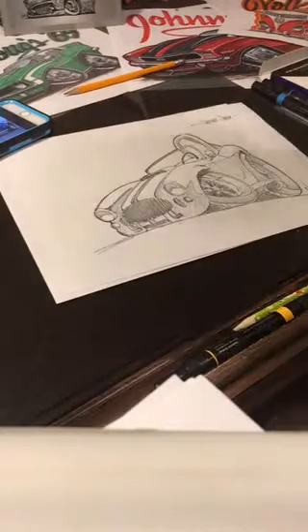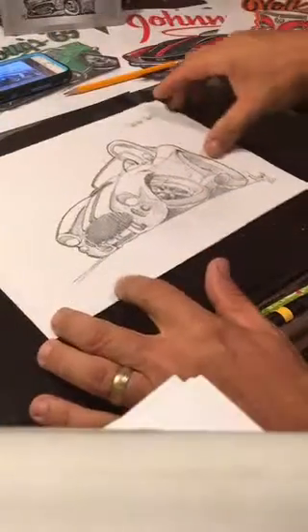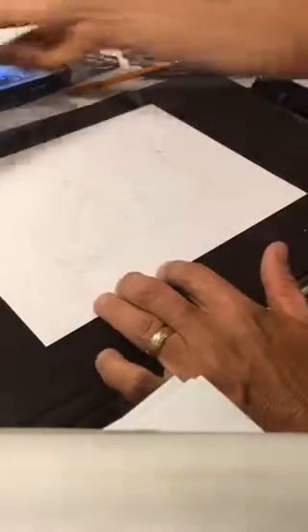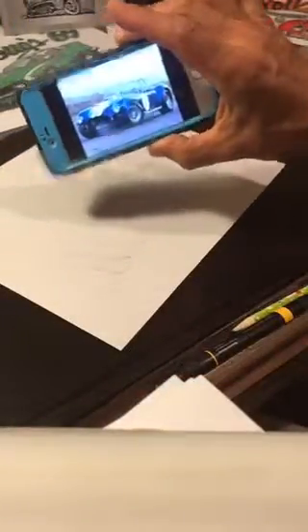Hey guys, it's Micah from Micah Doodles. Last time I did a lesson, I basically showed you guys how to draw a Shelby Cobra. This time what we're going to do is I've traced this Cobra over and I'm going to show you the inking process for how we do this. Here's my reference picture, and we're going to get started.